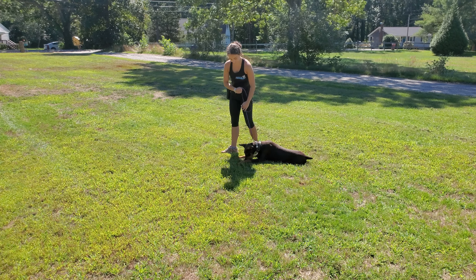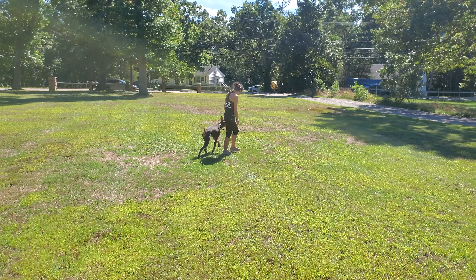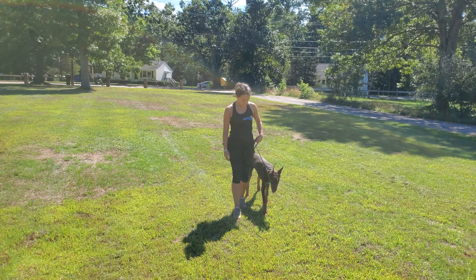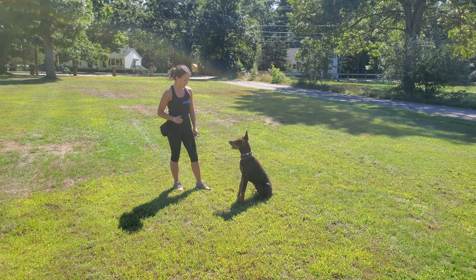Reward for doing a good job with that, and back off into a little bit of heeling. She's on leash control. Of course, we look forward to going over all of this with you when you come to pick her up. Thanks for taking the time to watch this video. We look forward to seeing you guys soon. We finally have a nice day this week, so take care and have a good one. Bye bye.